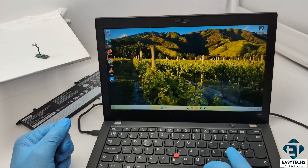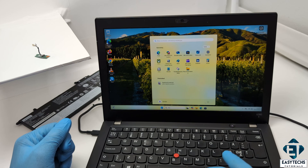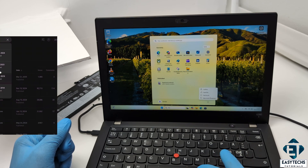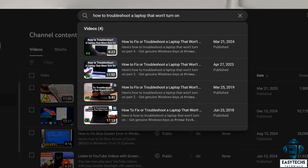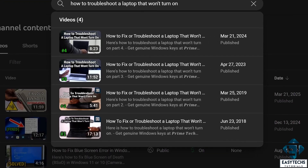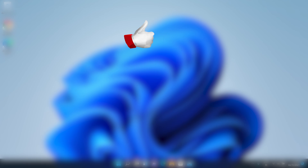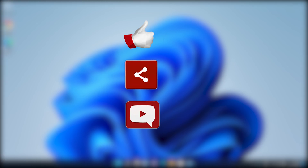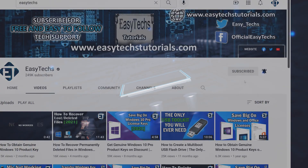Once again, there are several other possible reasons why you may experience this issue of a laptop not booting up when you press the power button. So if this case study doesn't correspond with your situation, simply check out my other videos in this series to see if any of them would help you out. And that is it for this tutorial. Give this video a thumbs up if you found it useful and share it with anyone you think might want to see it. Drop a comment if you have any questions or feedback. Don't forget to subscribe and hit the bell icon for notifications on future tech support videos like this one. Thanks for watching and see you in the next one.